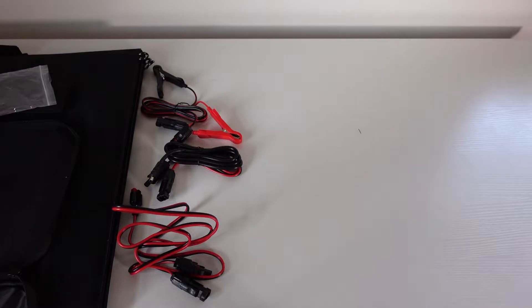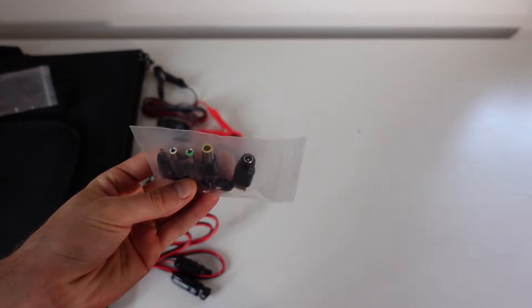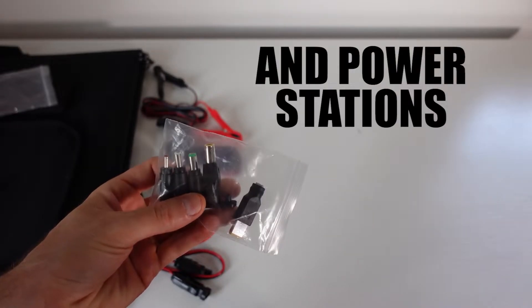Here's a quick look at the adapters and what you get. You get multiple DC adapters for various laptops and all kinds of devices.